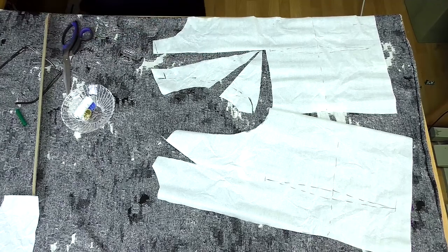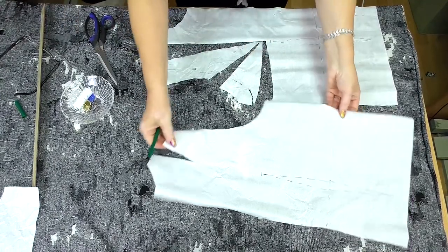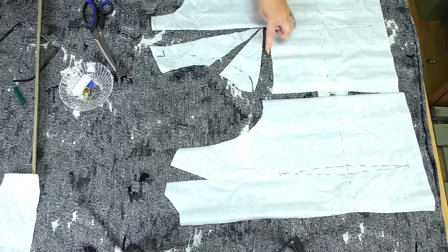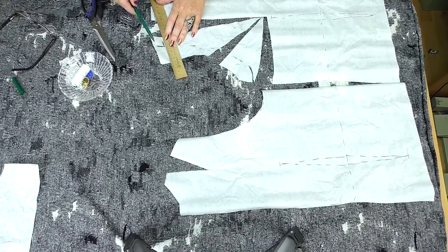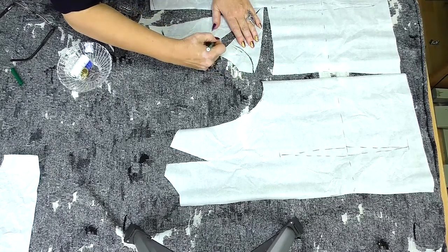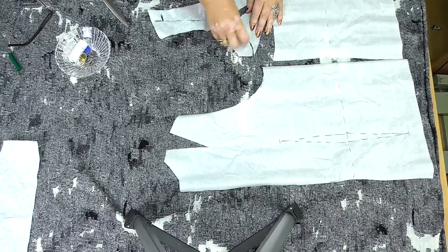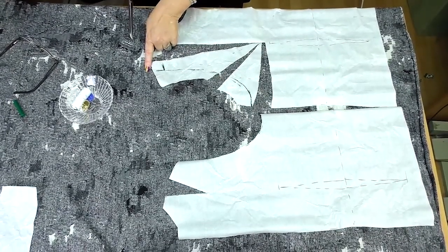I'll draw the cutting line and make a shoulder bias. This tuck shouldn't be here, so I cut the same width off the shoulder. This tuck was divided in 3 parts. I've changed the shoulder line so the armhole won't be too big. I'll draw an armhole by side because I know how it should look. Be very careful and do not forget to change the shoulder line.